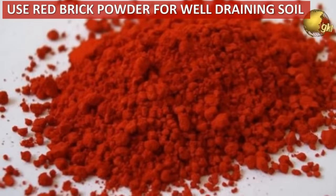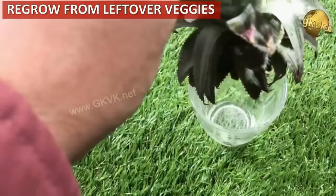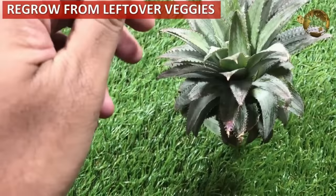Do not throw away kitchen leftovers. Grow plants from leftover vegetables and fruits like onions, pineapples, and so on.